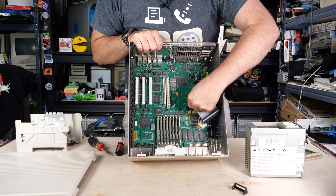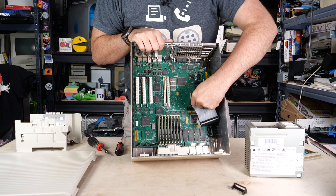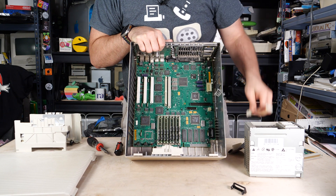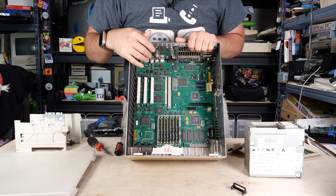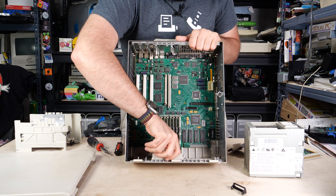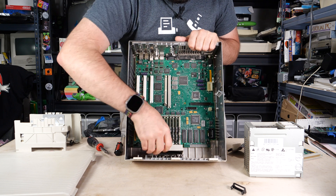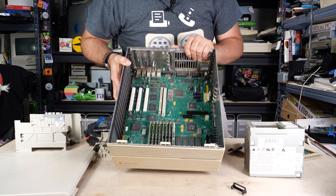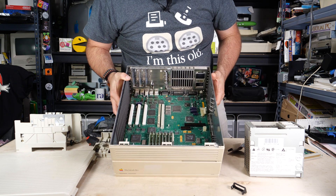Next up, I'll remove the cables from the logic board. We have the SCSI data cable here, then we have a power cable for the hard drive — there's a little clip on this one that comes off. The next step is removing the speaker. There's this one little cable here, and there's a piece of plastic you just push inside and the whole thing just clips out of there. And now we have our logic board with our memory.